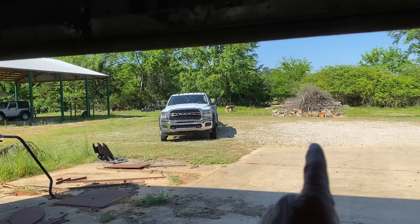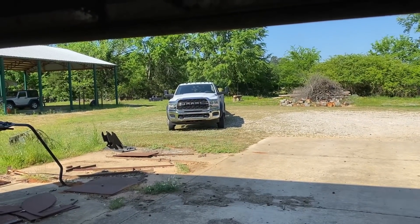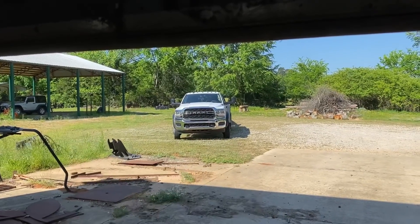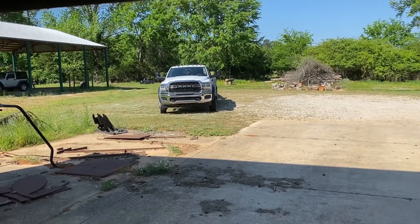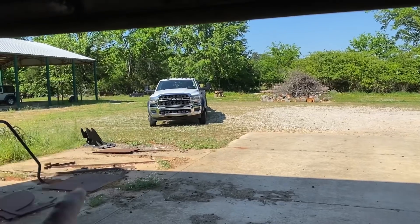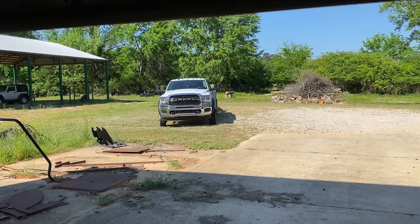I also want to put lights — like the little LED strip type lights — in every one of the boxes on that CM bed. Because a lot of stuff I do, I do in the evenings and I end up in the dark. I want to be where when I open the box and hit one switch in the truck on my auxiliary, it cuts all the lights on inside the boxes so I can see.